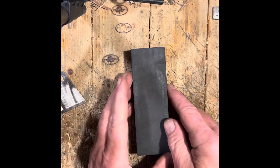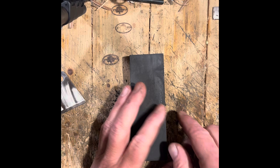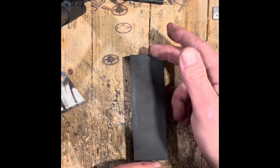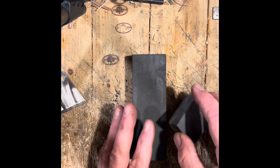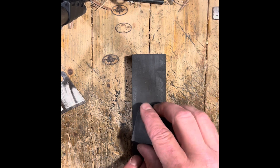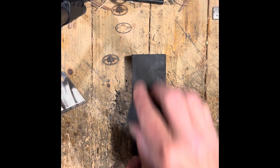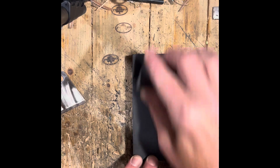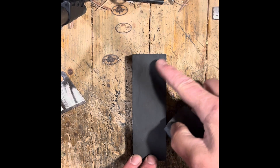I was in here working with this stone and I was going to show you something. If you use a rectangle stone like this, what I'm doing is leveling it because I wanted to sharpen a knife and I want to make sure it's level. Take another stone and just rub them together until it's all flat. You can see that's not a flat spot there — that's kind of a recession.